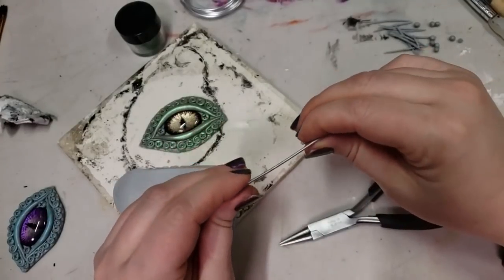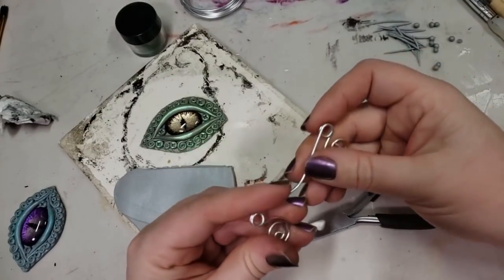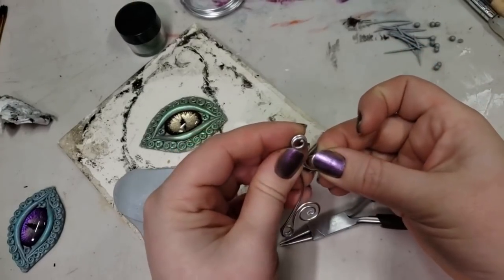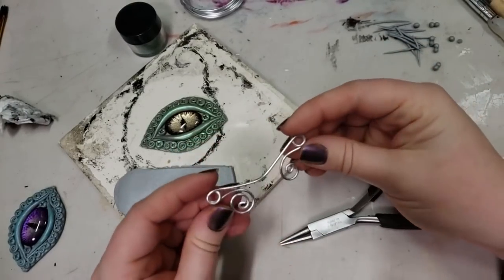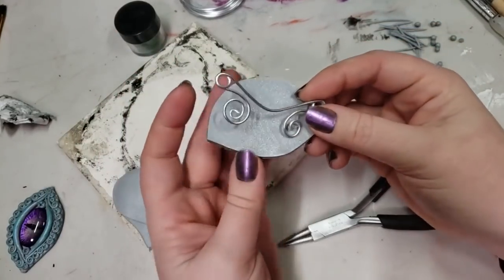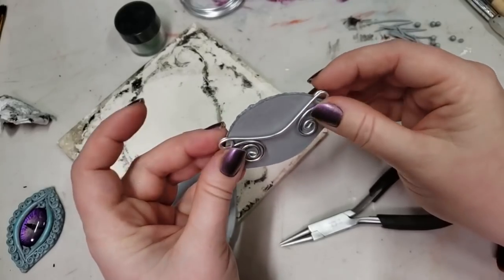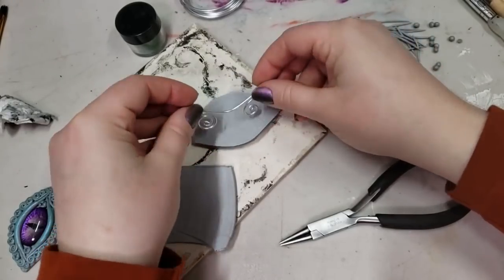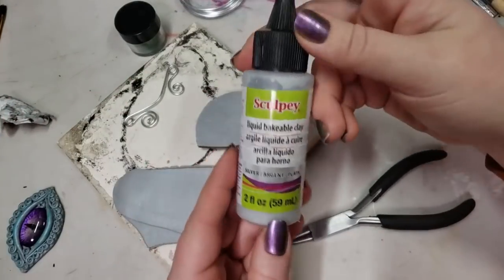An alternative to making internal hardware like this would be to drill a little hole after baking and screw in one of those eyelets that has a screw base. But I've found, even with the use of superglue, those can tend to slip out over time or break the clay. So I really like making almost an armature — but not really.